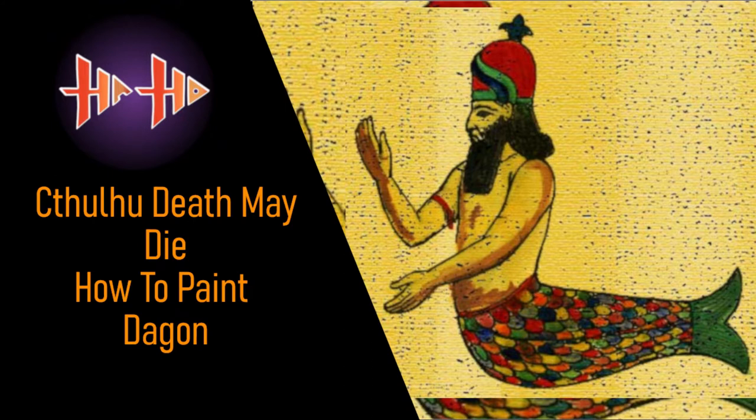Hello, and welcome to episode 12 of Haste Hobby's Cthulhu Death May Die painting series. Today we'll be painting Dagon.